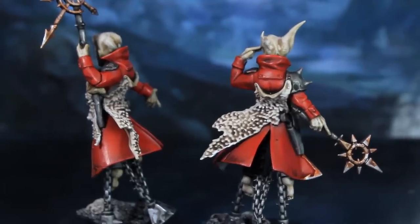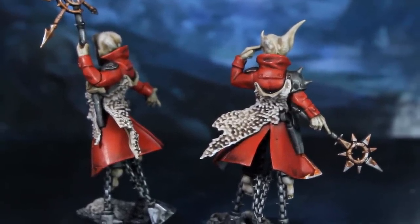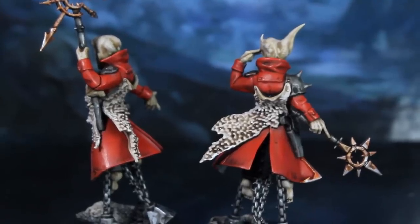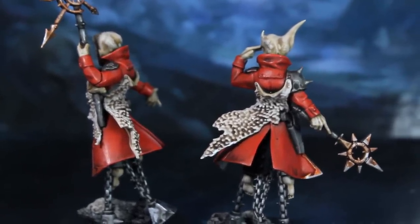In the next video, I'll show you a really fast, effective way of painting the bases of your Blackstone Fortress models, and I've got a couple of secret little videos on the way before we move on to painting the heroes. So I'll catch you next time — bye for now!